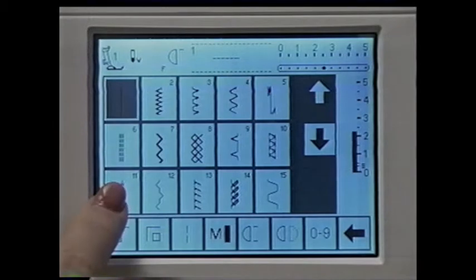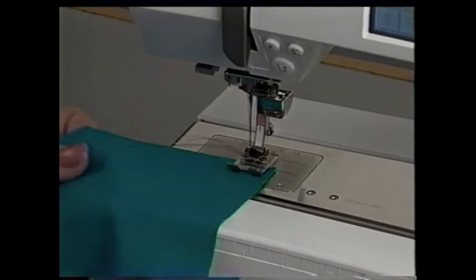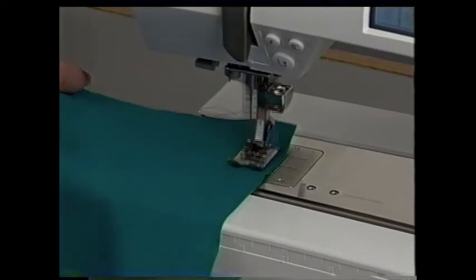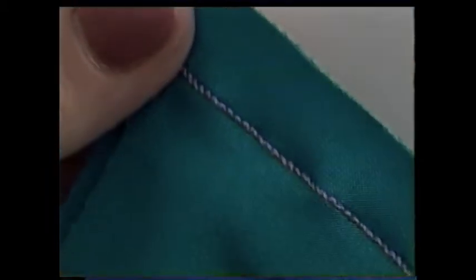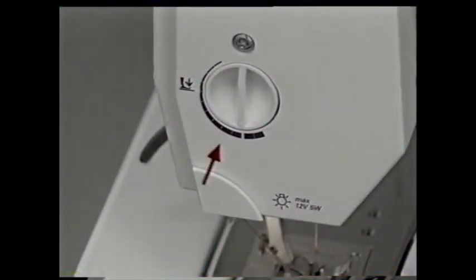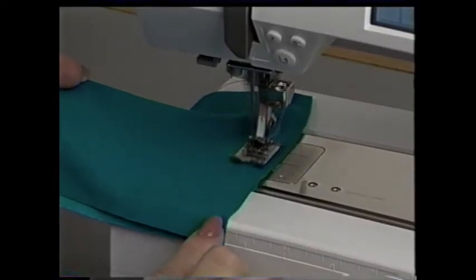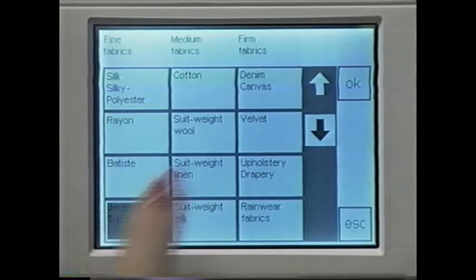Your new Bernina has a handy super stretch stitch — select stitch number 11. Line up the fabric along the seam guide. The super stretch stitch creates a flexible seam which is excellent for stretchy knits and fabrics like Lycra. If the seam looks wavy and stretched out, adjust the presser foot pressure by turning the knob to the narrow part of the symbol. When working with knits, always sew a sample first, and check with your Creative Consultant for recommended stitches, needles, and settings.